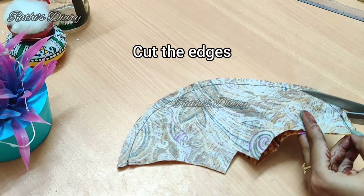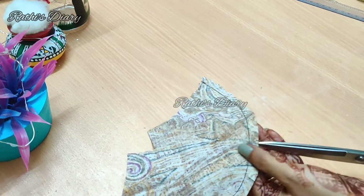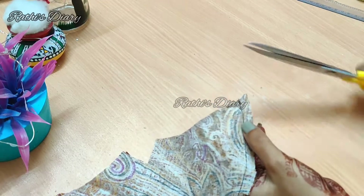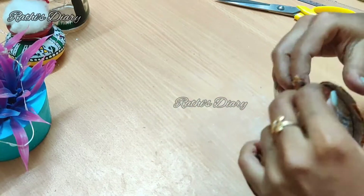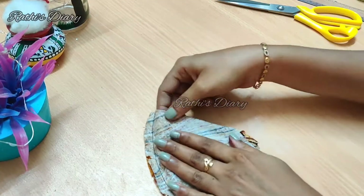Cut the edges with scissors along the sides. When we cut here, it will be easier to shape it. Fold it like this to make the mask shape. Now the mask is almost ready.